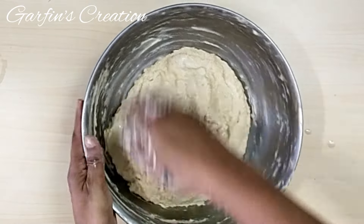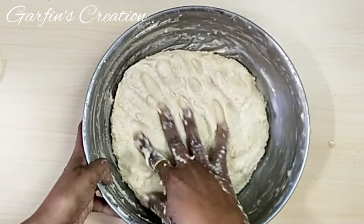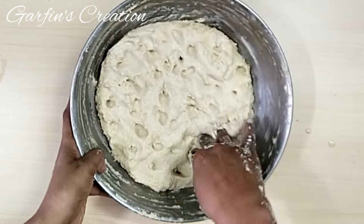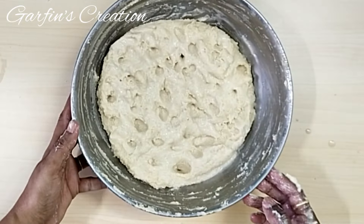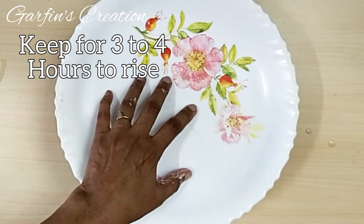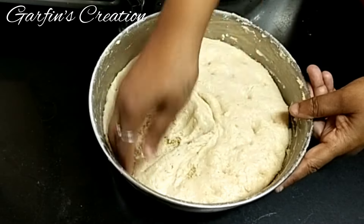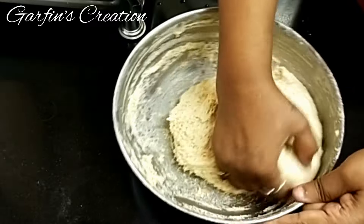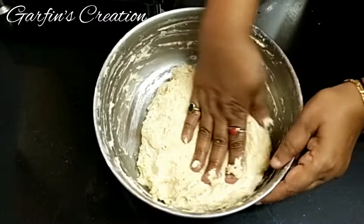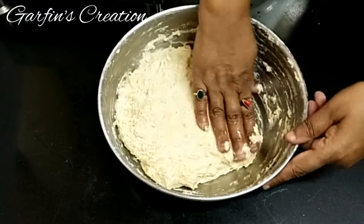Traditionally when the dough was kneaded, they used to make a large cross over the batter and then let it ferment. So I will just be poking some holes with my finger and let this dough rise. It will take around 3 to 4 hours to double in size, depending on how hot the weather is. It took me around 2 and a half hours for it to rise and double in size. Once it is well risen, just dip your hand in water and gather the dough into the center, then flatten it again to knock off the air. Now we will let this rise again for around 15 to 20 minutes.